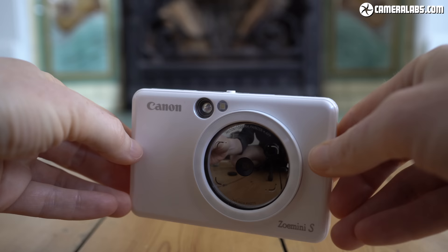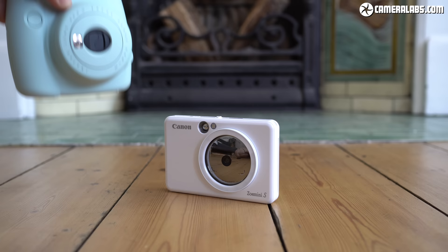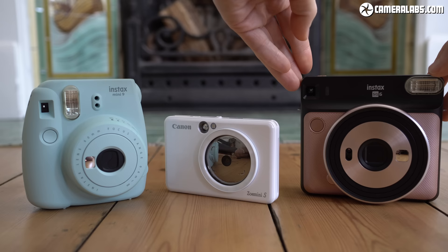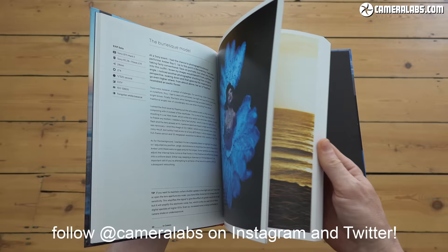That's it for this review — I hope you found it useful. I'd love to hear from you if you own an instant camera, whether it uses zinc technology, Instax or something different. Would you buy it again? And most importantly, how do the prints look after a while — weeks, months or even years? Do they still look as good or do they fade? Are any of these formats something you'd be happy archiving real memories with, or are they just a bit of fun? Let me know in the comments. If you found this review useful, please give me a like and a follow, and you can treat me to a coffee or check out my own camera book. You can also follow me on Instagram at Cameralabs. Thanks for watching and I'll see you next time.